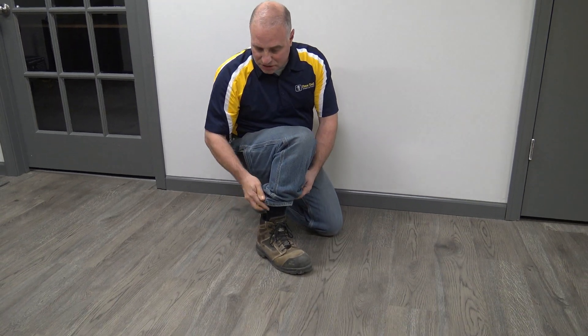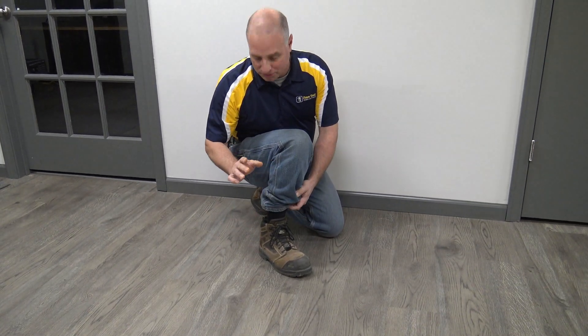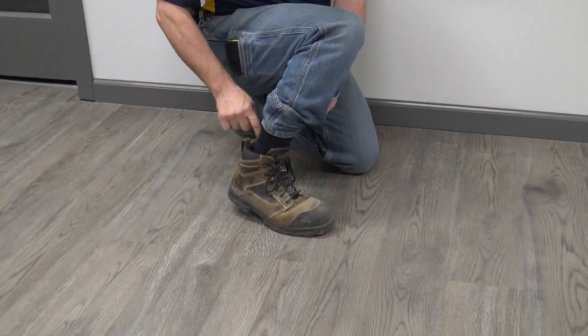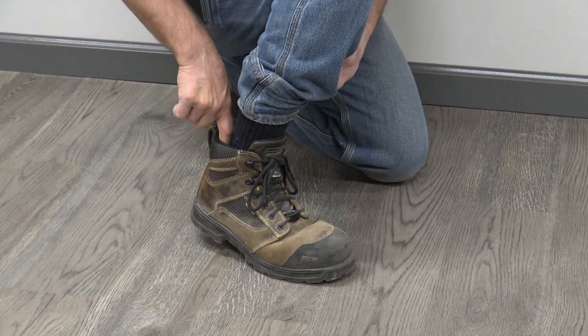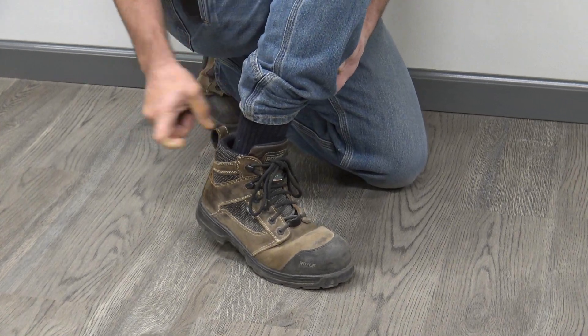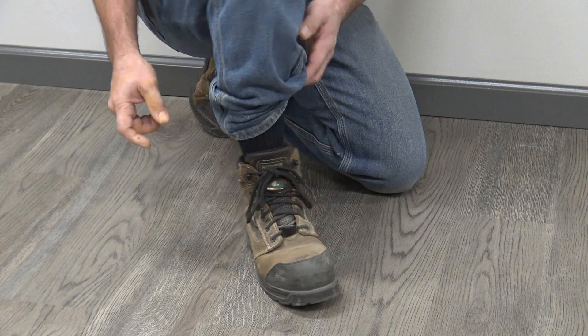A couple things that I noticed that was a little bit of a learning curve — not a big deal — but just a learning curve for me is where this sags down here a little bit in the back. My heel was always getting caught when I tried to put them on. So I've compensated — I know to use that loop there. Obviously that's what that's there for, so just pulling them on.